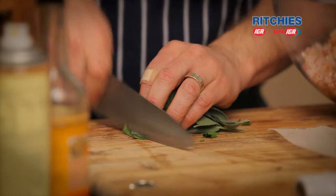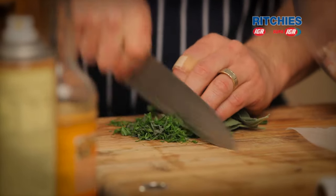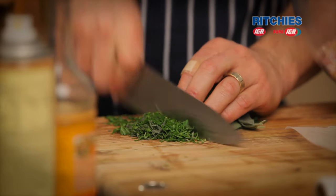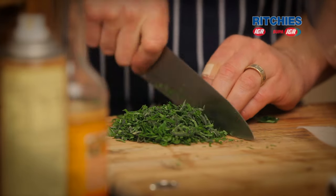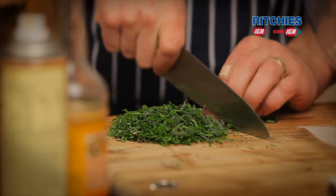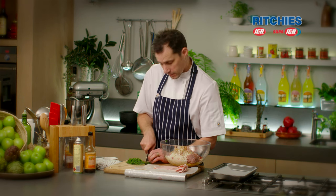Start with a nice tight bundle in your hand — just makes the job a bit easier to chop it down. Now I've got a really good trick for you: if you don't have a terrine mould or a meatloaf tin, we're going to make it nice and rustic and shape it using some cling film.